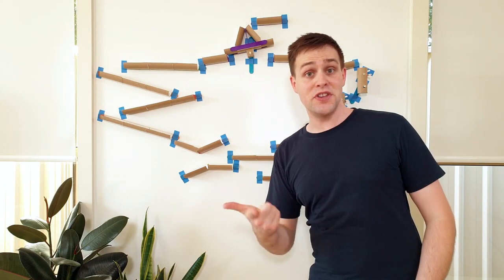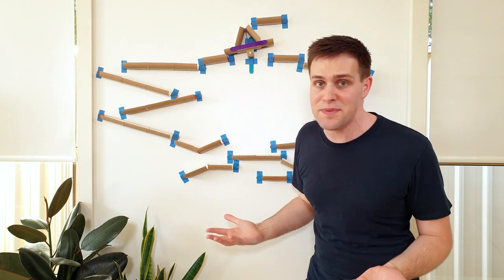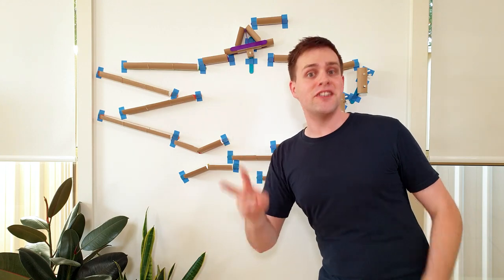I hope this video helps you to make your own marble run. In my next video, I'm going to explain the science behind it all. I'm also going to double the number of track pieces to see what we can make. So stay tuned for part 2 in 2 weeks.